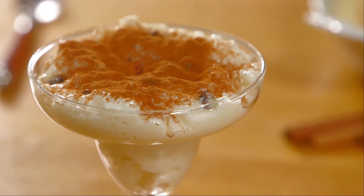Now I would be so proud — my creamy rice pudding for dessert. If I can do it, you can do it. We'll see you real soon.